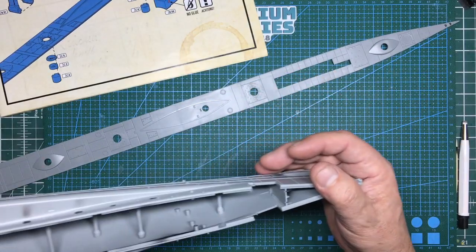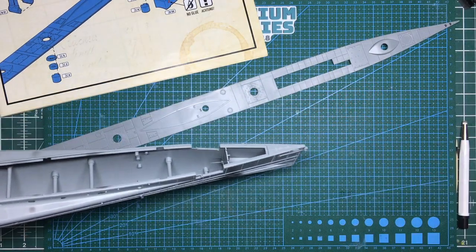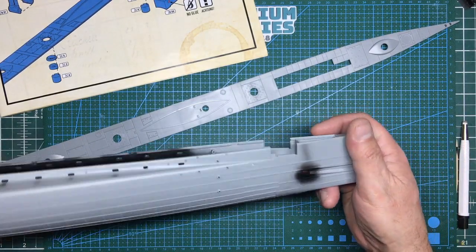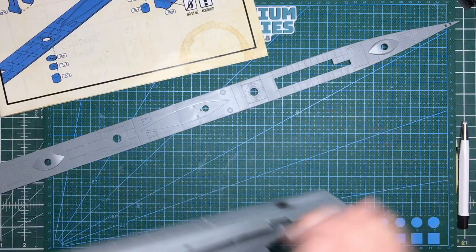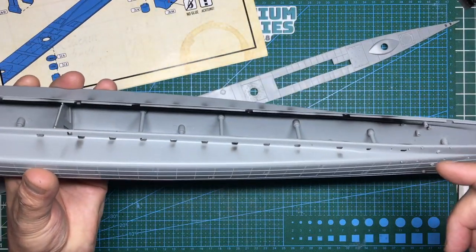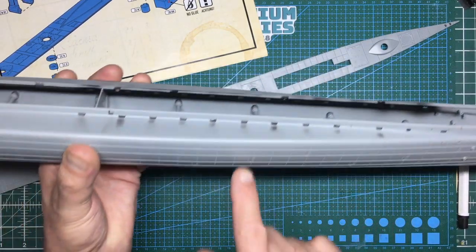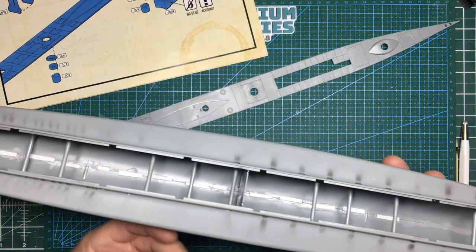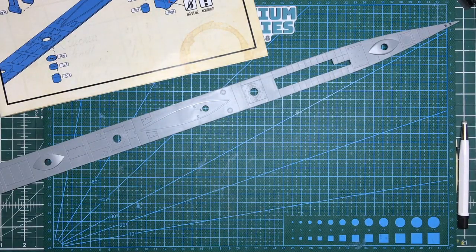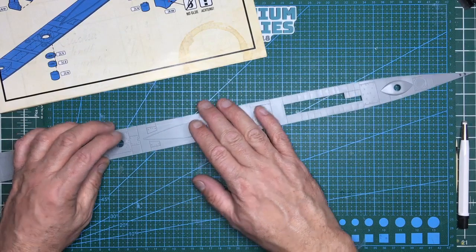At the end of the day this model is all about building it out of the box and having a finished model. This is not like the Titanic - this is not a big accurization lesson. This is about getting the model built out of the box and making it look pretty. There could be errors - the back might be too fat, holes in the wrong place, plating wrong - but I'm not trying to correct everything.